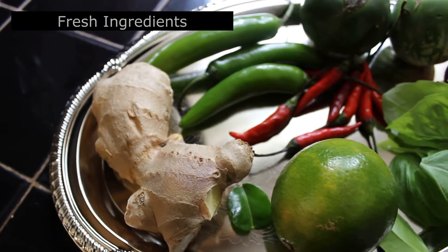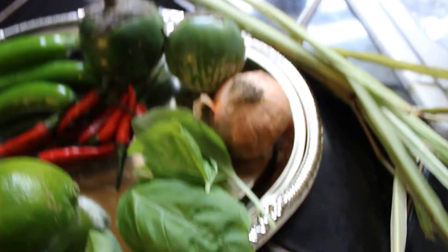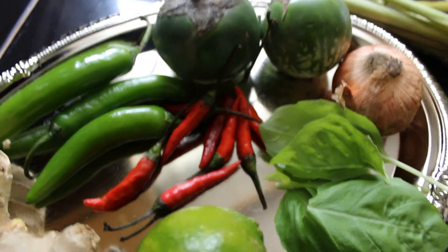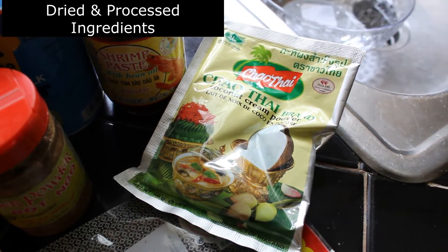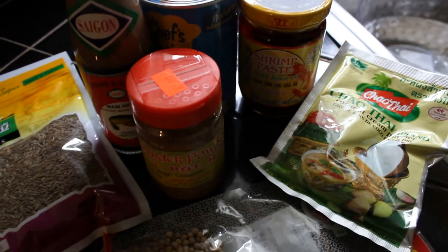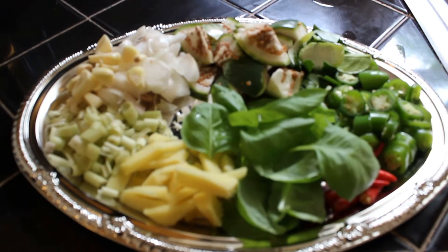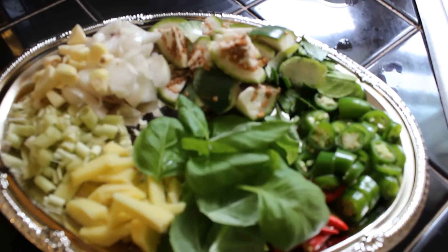So we have ginger, which is a substitute for the galangal root; some lime — we're going to use the lime skin; some sweet basil; shallots; Thai eggplants; some serrano peppers and some red chili peppers, which are a substitute for the bird's eye chilies; and lemongrass; dried white peppercorn; some coconut cream; shrimp paste; coconut milk; coriander powder; fish sauce; and cumin seeds. Here are all the ingredients we need for the curry paste.